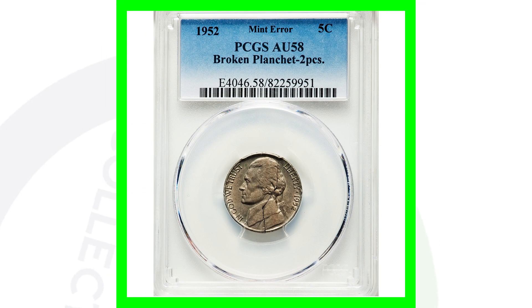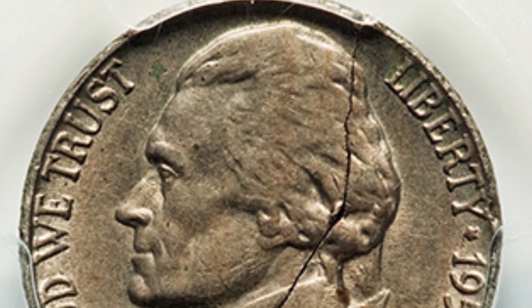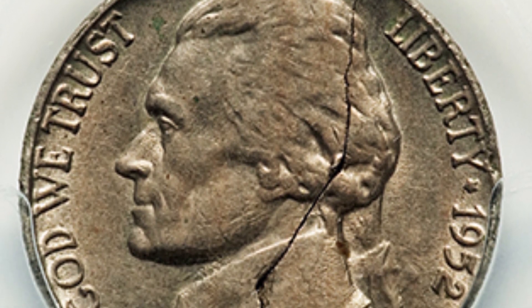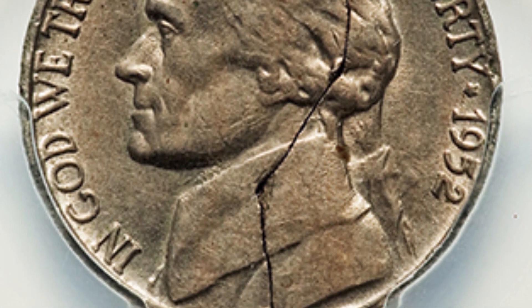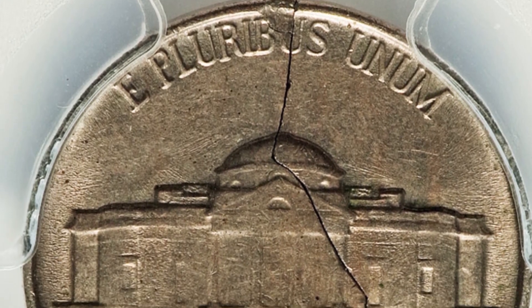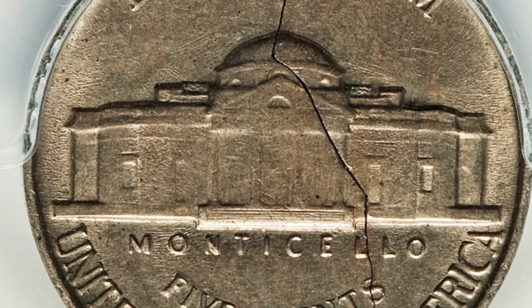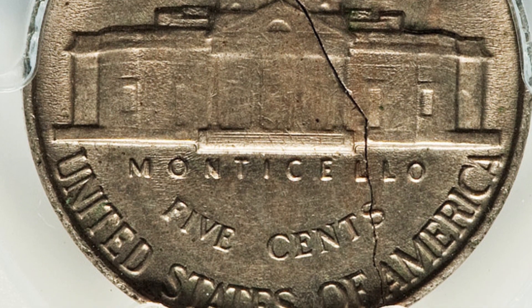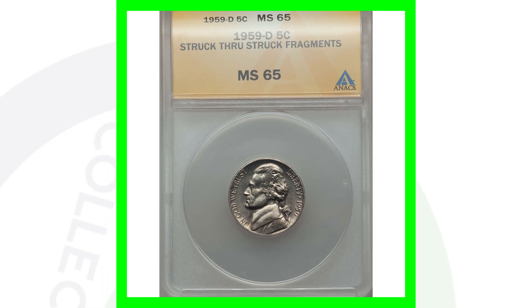This one is a broken planchet on the 1952 Jefferson nickel, which is really cool. You see that crack going all the way down the middle of the nickel, and we see that on the reverse as well. Some people may think that's damage, but this is actually a real mint error. This coin sold for over $180.